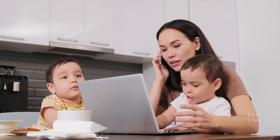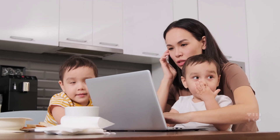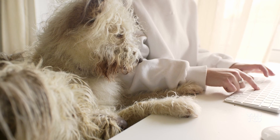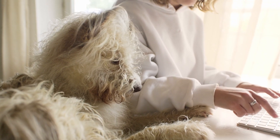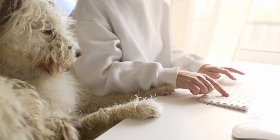Now you might ask why would anyone want to lock their keyboard? Well it can be super useful if you have kids or pets around who might press keys while you're not looking. It's also handy during presentations or when you're trying to clean your keyboard.